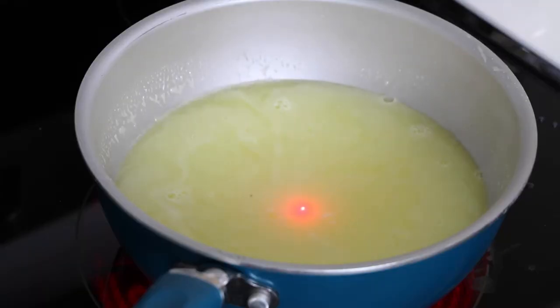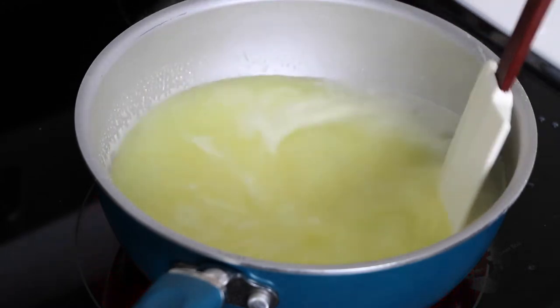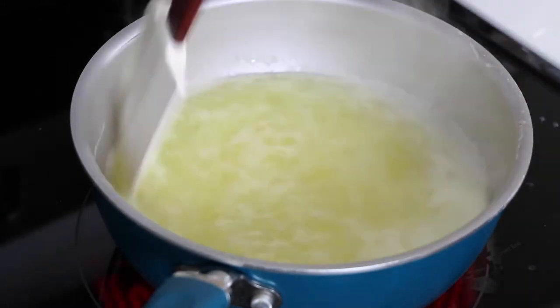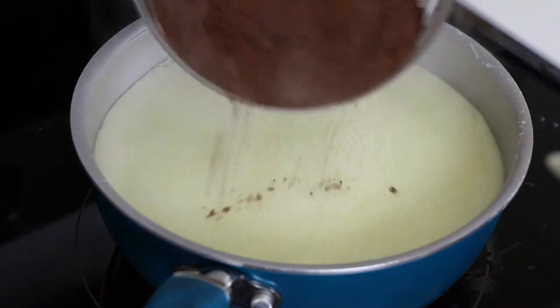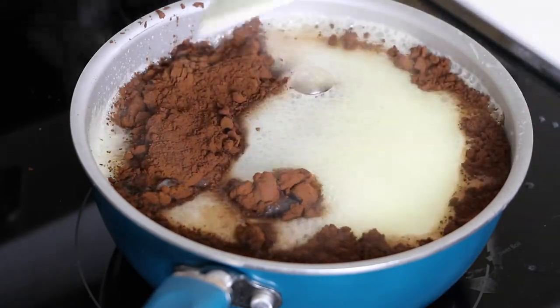You'll heat your cream and glucose mixture over medium heat up to about 210 degrees. Once the mixture is boiling and it's around 210 degrees, you can add the sifted cocoa and stir it until it's combined.